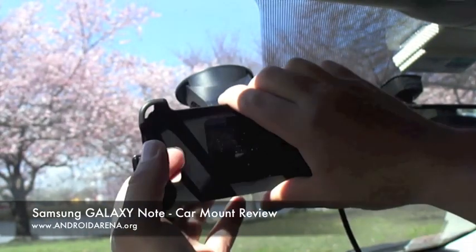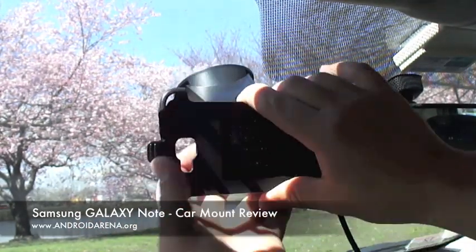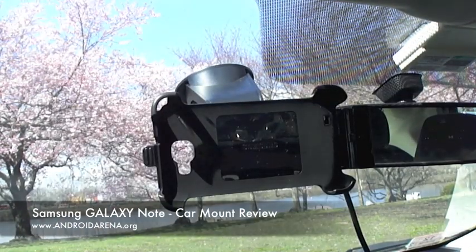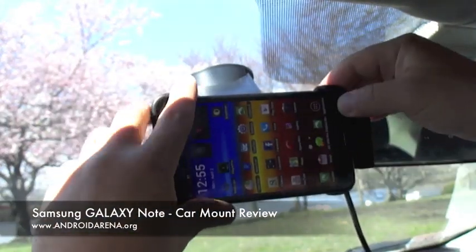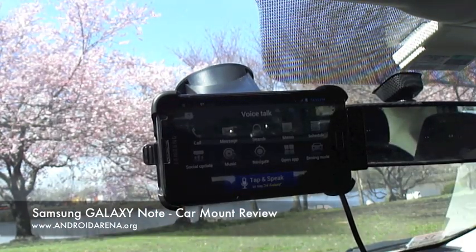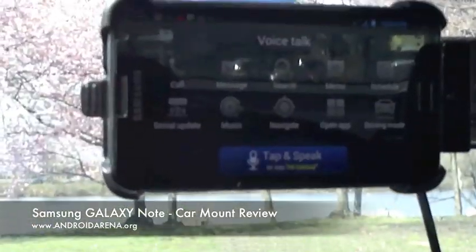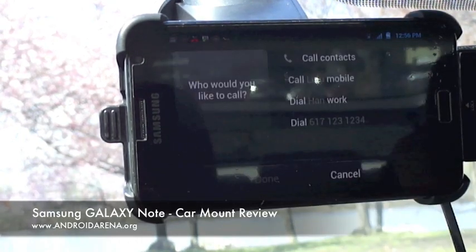So let's go ahead and mount this — snap it in, tighten it, and here's our Note. All we do is just put it in there, lock it in, and that's it — the car mode goes on. I'll zoom in so you can see better. There's our car mode and you can choose navigation or make a call.